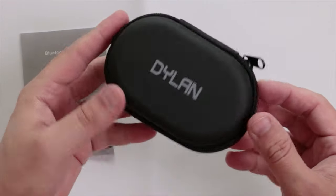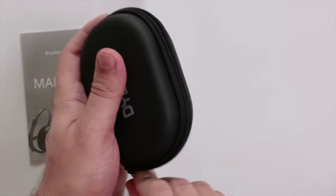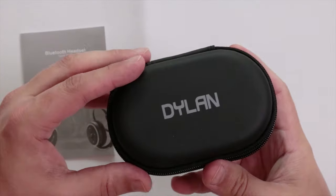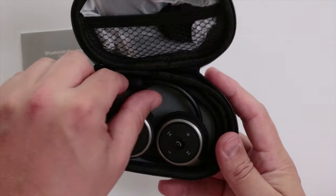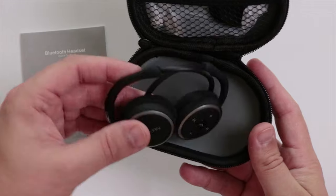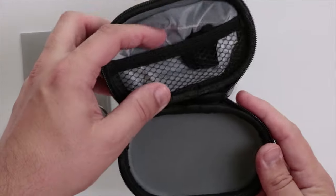It comes in a really nice little carry case with one single zip. They are actually quite a lot smaller than I thought they were going to be, and they feel really light as well.